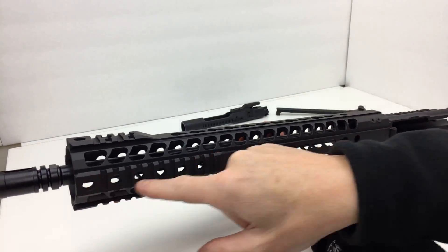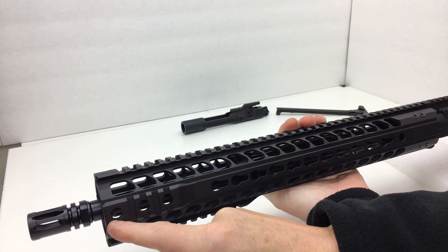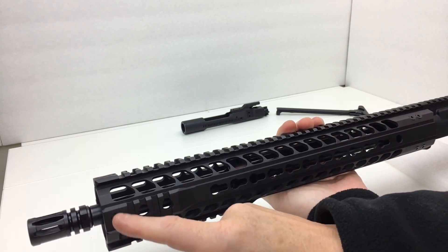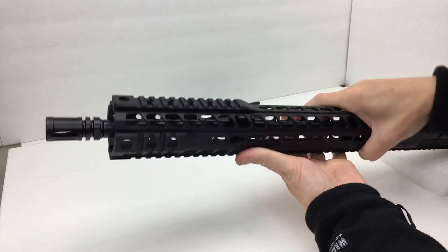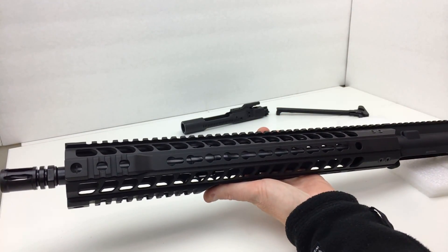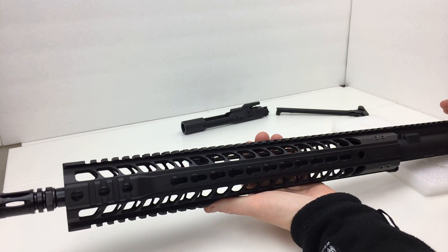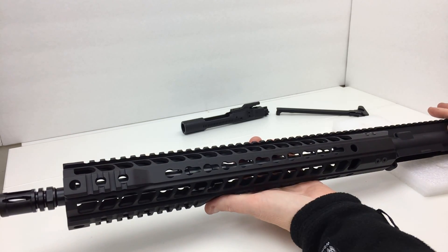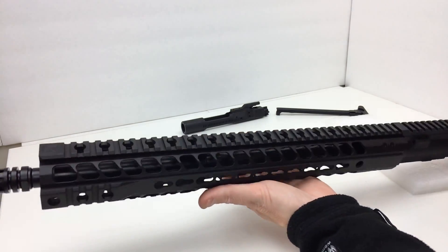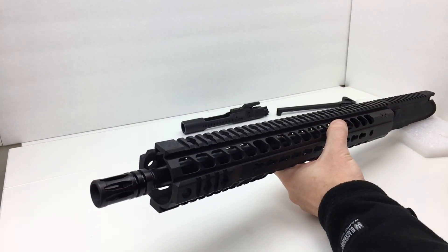There are integrated rail sections along the top, about four or five inches along the bottom, and two or three inches on the sides. The upper front holes appear to be for QD sling swivels, drilled in an offset pattern. It does not come with any additional rail sections, so if you want accessories elsewhere you'd need to buy key mod rails. There's a low profile gas block and a stainless steel mid-length gas tube, and a standard A2 flash hider with a crush washer timed correctly.